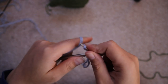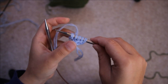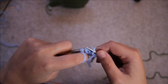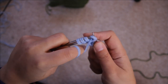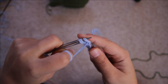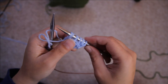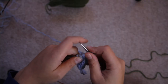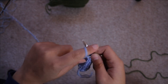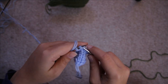Row two: knit one, make one right, knit three, make one left, then knit one. Row three: purl all the stitches. Row four: knit one, make one right, knit five, make one left, knit one. Row five is purl, row six is knit, row seven is purl, row eight is knit one, slip slip knit, knit till there's three stitches left on the left hand needle, knit two together, knit one.